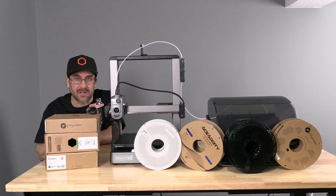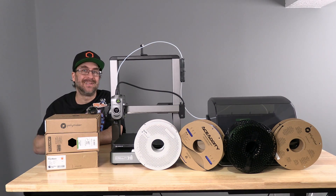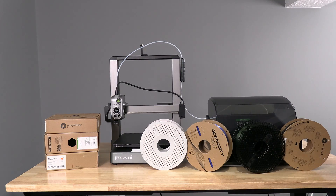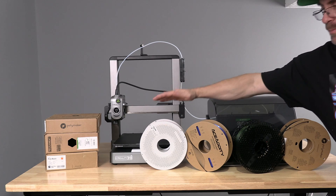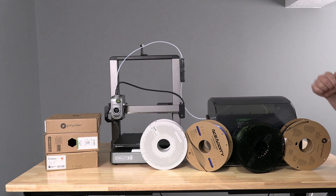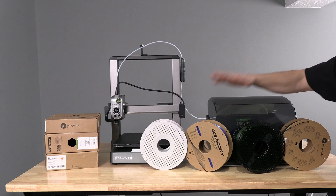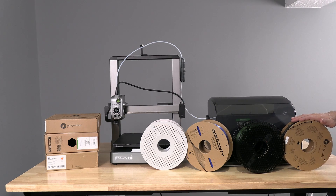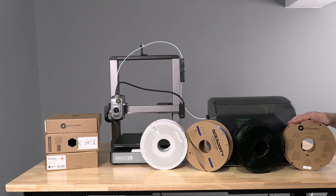We are going to go scorched earth and throw four different brands of filament and multiple types of filament at the High Combo at the same time. We've got Bamboo Lab PLA Silk Color Changing, Acidicity Color Changing PLA Silk, Prusa Mint Galaxy Green PLA, and Polymaker PLA Tough — a stronger-than-PLA-Plus PLA manufactured by my friends at Polymaker.